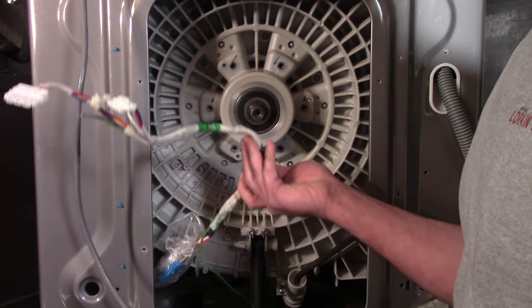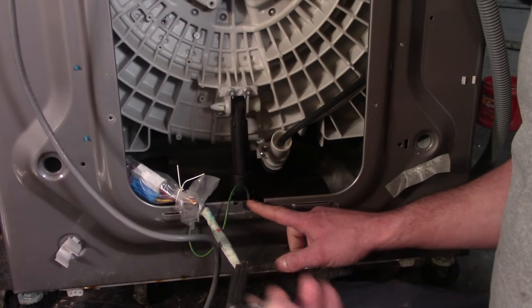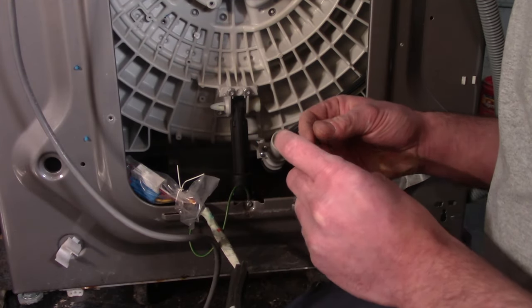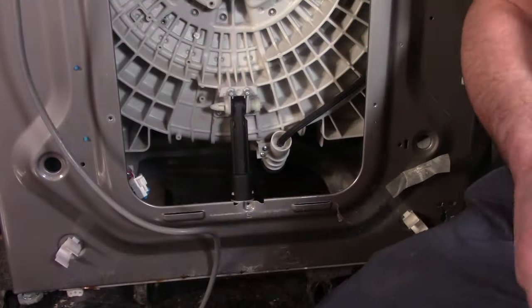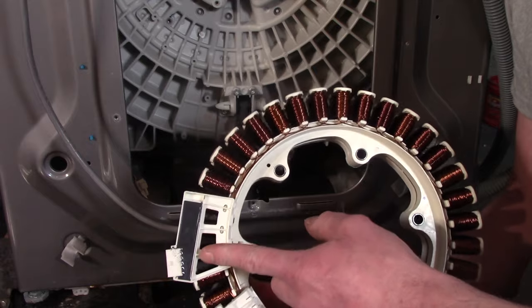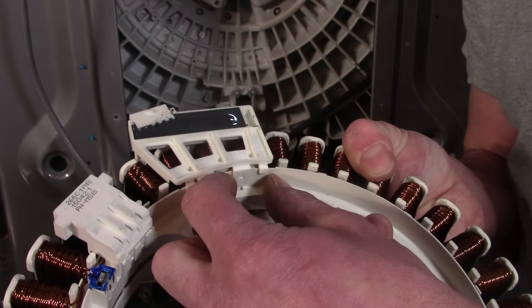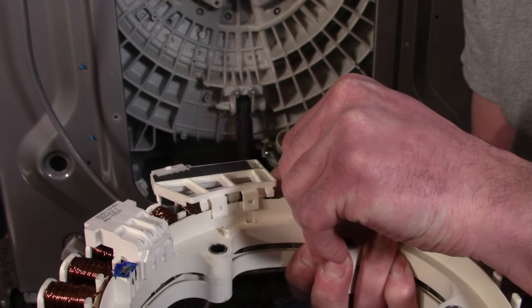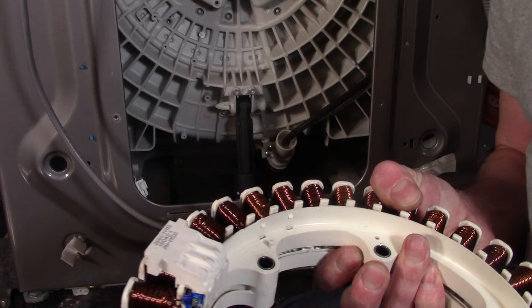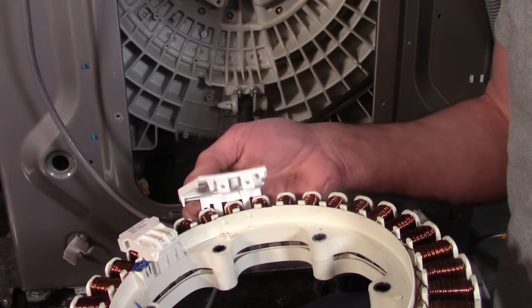We'll finish removing the motor harness and then change the hall sensor. The ground screw is a Torx bit — remove it with a T20. To remove the hall sensor, find the tabs on the inside, bend them up slightly, and then tilt it — it'll pop right off very easily.